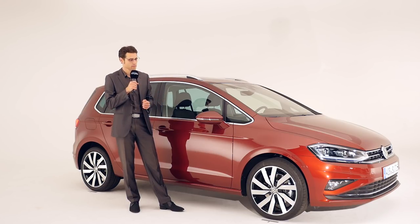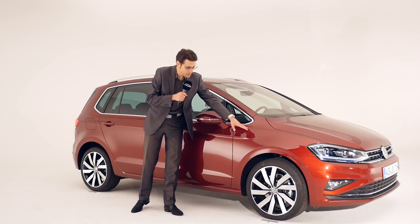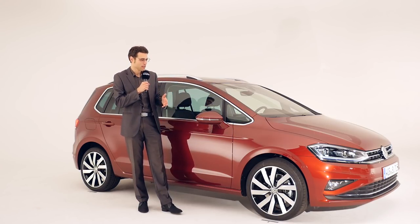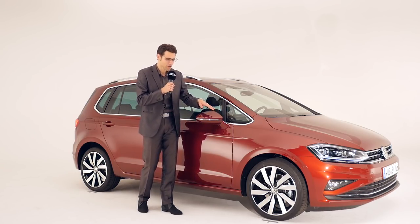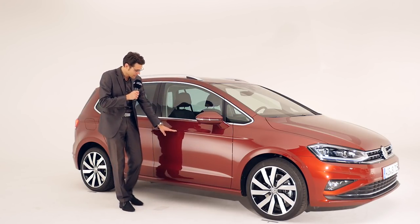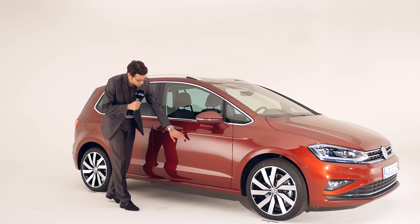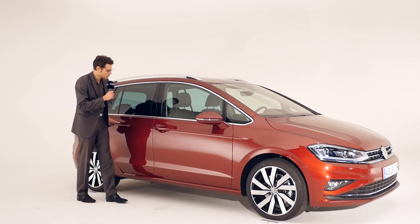4 meters 33, or 14 foot 2, is the total length of the Golf Sportsvan. We have direct light on the car so we can see the different color nuances, because on camera it looks a little bit brighter than in real life. Now the side profile — you can see there's a design line at the height of the door handles, which separates light and shadow depending on your perspective. Pretty sharp, for sure.